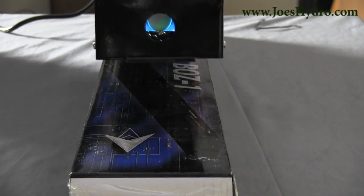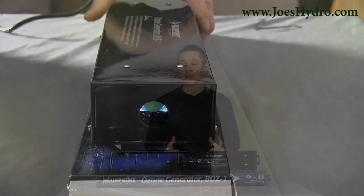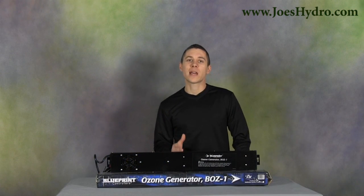Hey, Gary here at Jill's Hydro with the Blueprint Controllers Ozone Generator BOZ1. The ozone generator eliminates odors using ultraviolet light to change the molecular composition of pollutants in the air. Ozone is a naturally occurring gas that is created by the action of ultraviolet light or a strong electrical field on oxygen atoms.